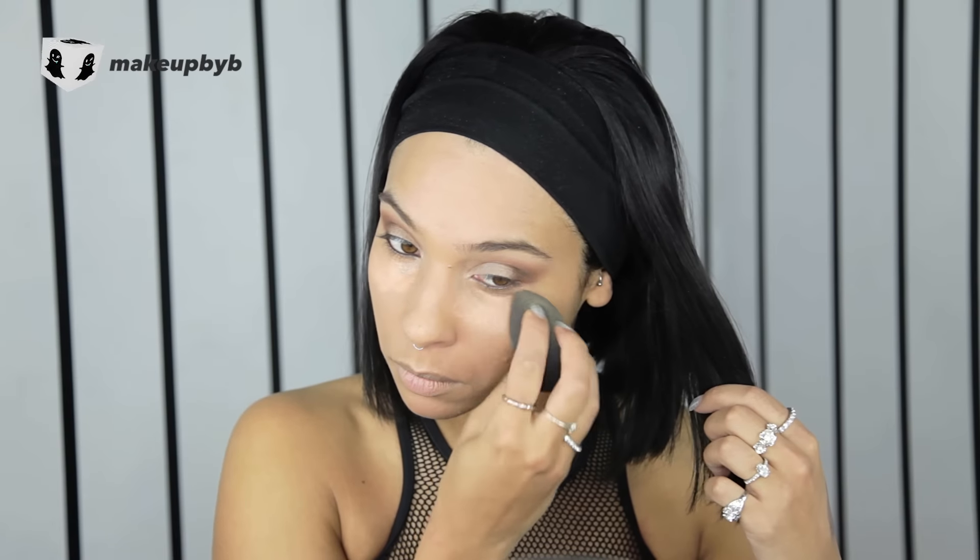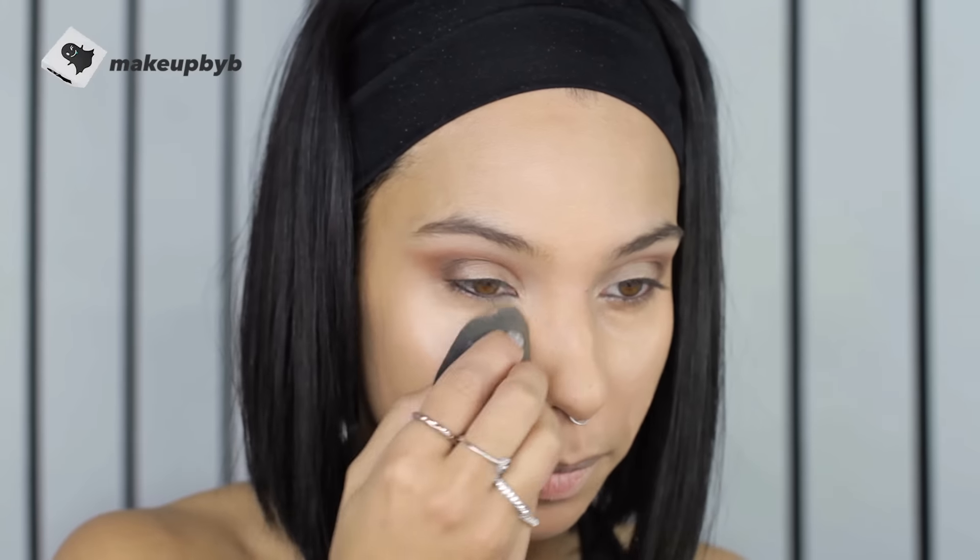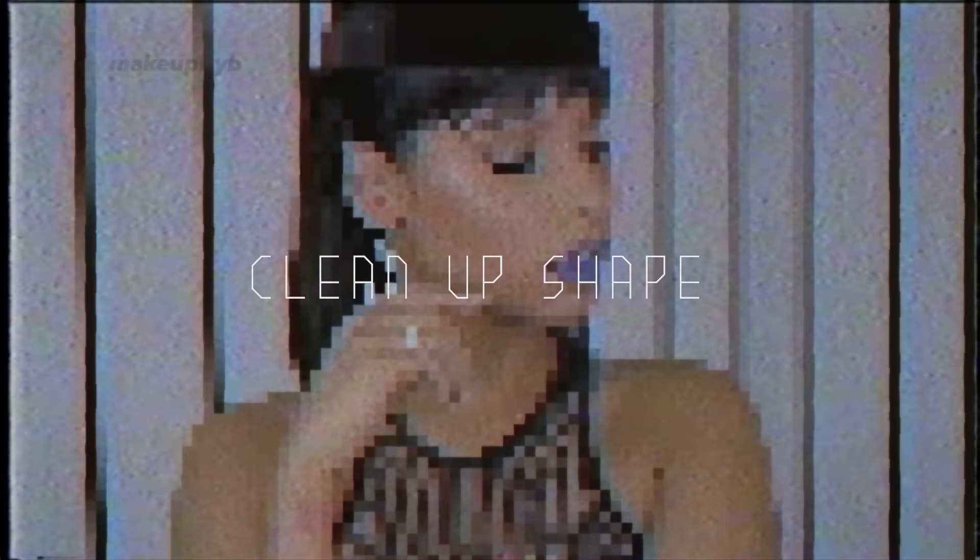Next I'm going in with my concealer with a beauty blender and just concealing wherever needed. I'm going in with one that's a tiny bit lighter just to highlight under the eyes. You can also use the sponge to create the shape on the outer corner and just kind of clean it up.